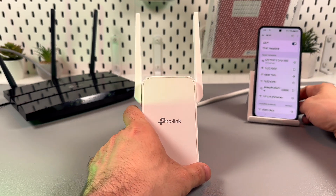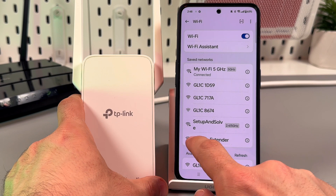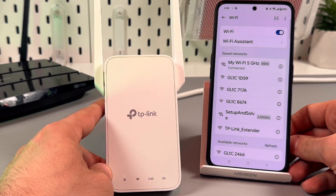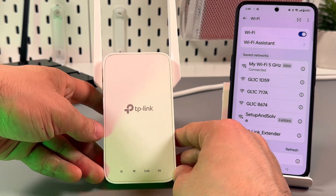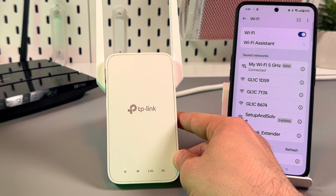Let's check our Wi-Fi network list. We have a new Wi-Fi network — TP-Link extender — but we don't need to connect to this network yet, because we still don't have internet here. The extender is not connected yet.